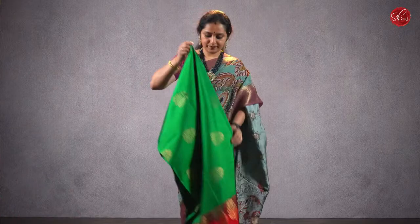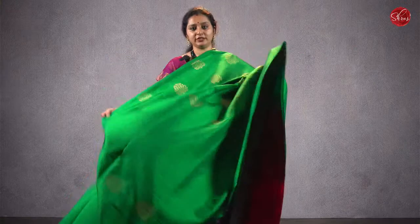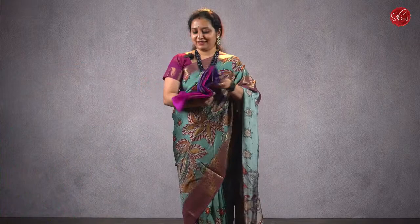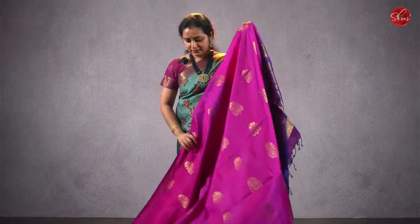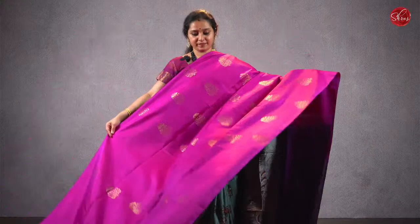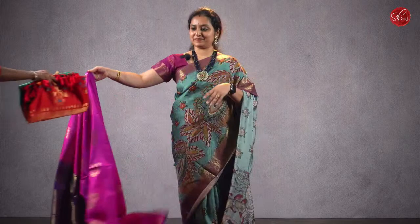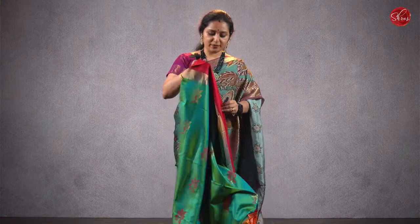Moving on to the next design in soft silk — saree 23, priced at ₹7280. Beautiful borderless saree. This is a nice green with an orange combination, jari buttas all over the body, a jari pallu in orange, and a plain orange color blouse. Priced at ₹7280. There is one more color — a magenta pinkish purple with navy blue, again a borderless pattern with jari buttas all over the body.